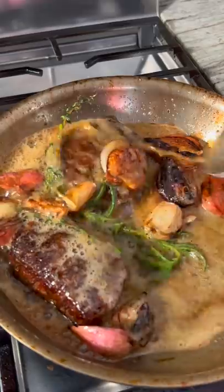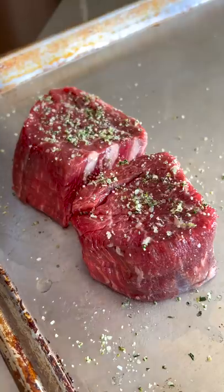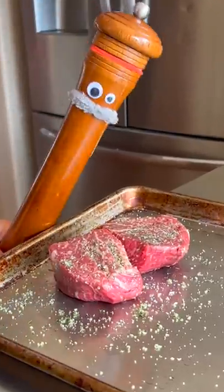What better way to celebrate 4 million followers than by showing you how I make the best filet mignon ever. Now let's go! I like to hit my steaks with a little bit of neutral oil. Rosemary salt — if you know, you know. And the cast iron skillet has been reported for duty.